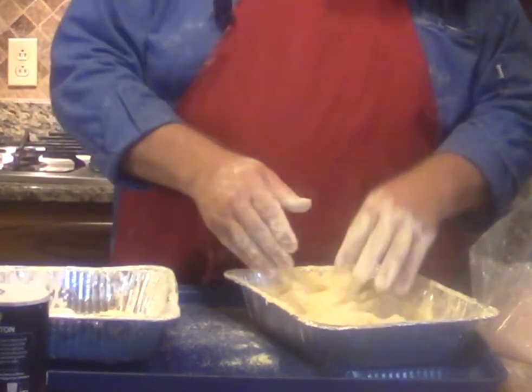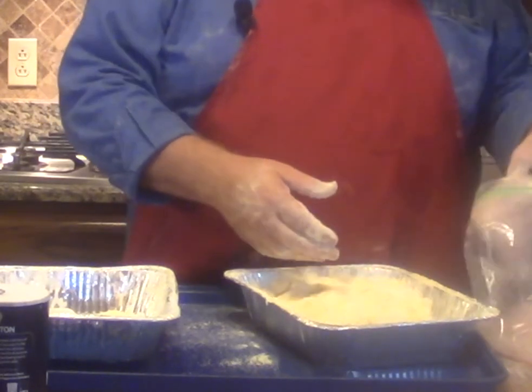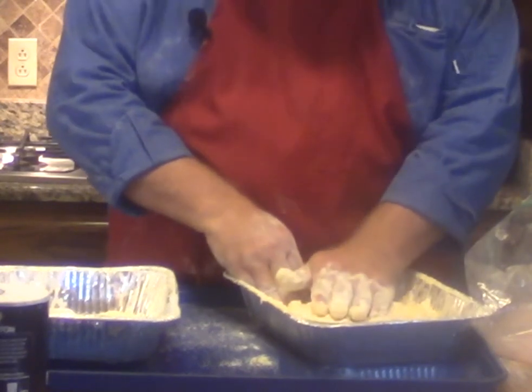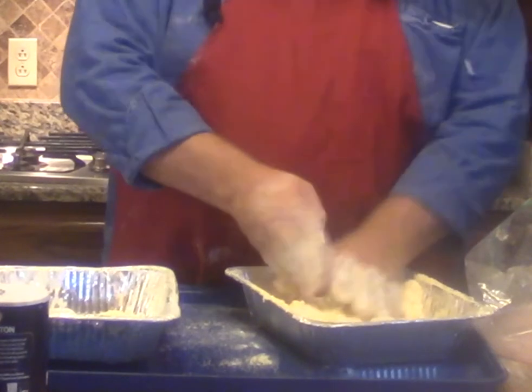Some people will tell you it smells like fish — that means it's getting old and it's got some bacteria in it. I agree with that. Some people will tell you it doesn't smell at all — I don't agree with that either. I think seafood should smell fresh like the ocean, and if it smells fresh like the ocean, then you're doing good.